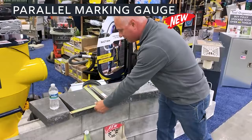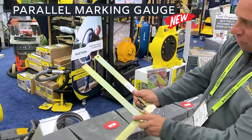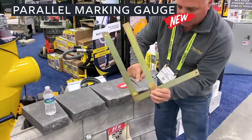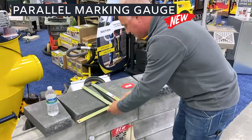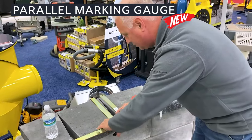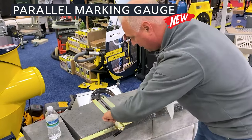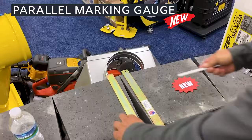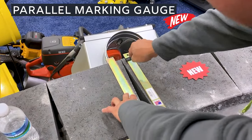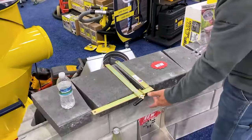We also have our parallel marker — this is super exciting. It has a track where this slides back and forth, so instead of using a tape measure or a level, it's got these two little angle brackets. You slide this on your block, push it out tight, and tighten it up. It's going to make this identically parallel, and with a simple striking off using our new markers — one, two, mark it — you can slide those two right together. That's super exciting.